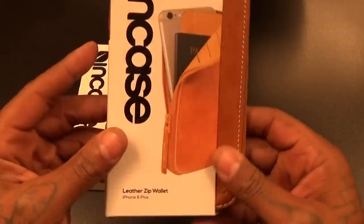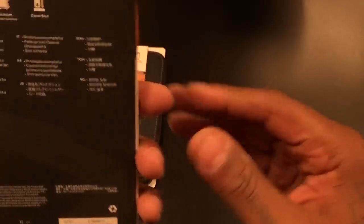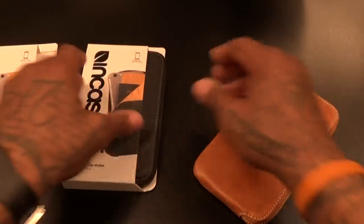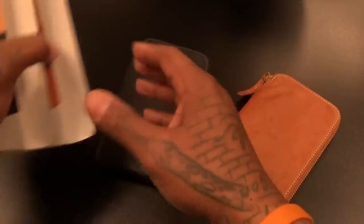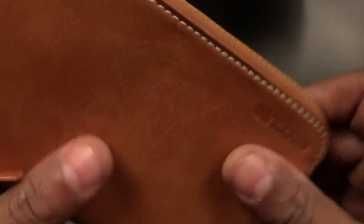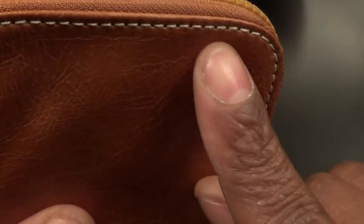Simple NCASE packaging, nothing fancy. Let's pop out the tan version and the black one and see what they look like. First, let's do the smell test — yeah, this is genuine leather, definitely. You got some NCASE branding on it and look at the stitching — quality stitching.